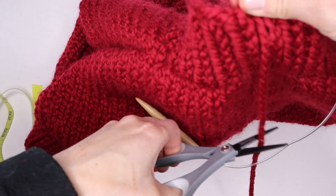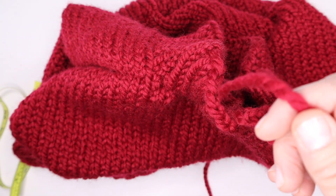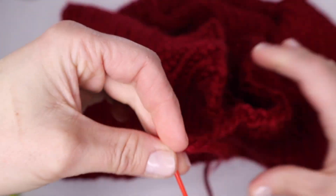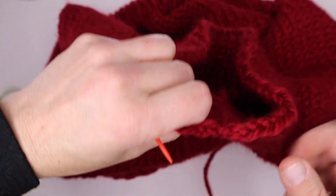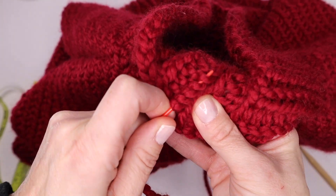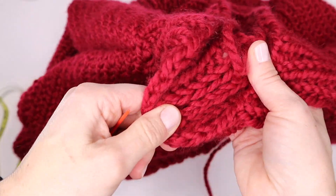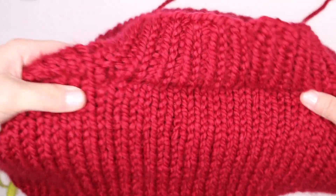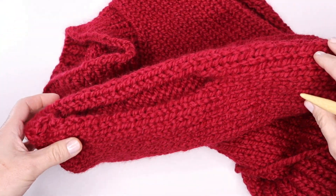When you've worked all the way around on your bind off, snip a tail and pull the yarn through. Grab your tapestry needle and finish this off the same way you did the bottom ribbing — weave the work back through, then weave the end up the side of the leg of a stitch all the way up, pull it through, snip the end, and your collar is finished. Now I'm going to start working on the sleeves.